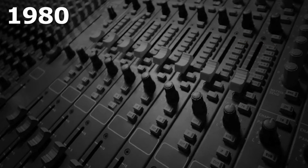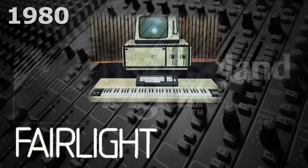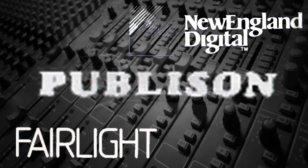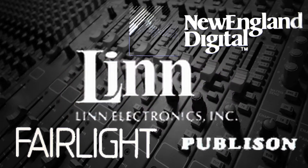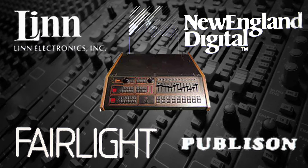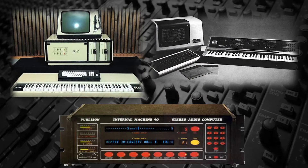Digital sampling was introduced around 1980 by Fairlight, an Australian digital instrument manufacturer; New England Digital, the makers of the Synclavier; the French company Publison, which had a sampling device that was essentially a digital delay that could capture short incoming signals and modulate the pitch with a keyboard; and Roger Linn, who had just introduced the LM-1, the first sampling drum machine — although Linn's device could only play back pre-recorded samples, unlike the others that could actually capture samples.